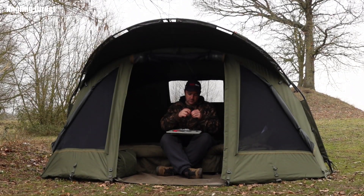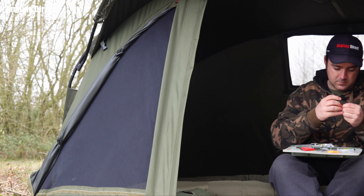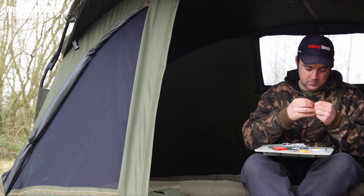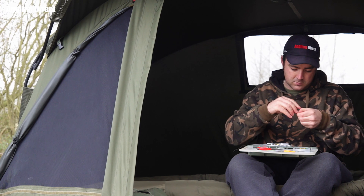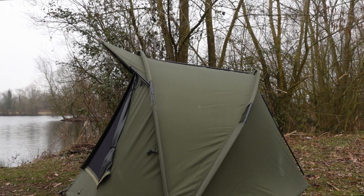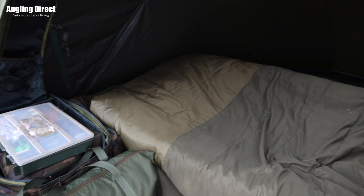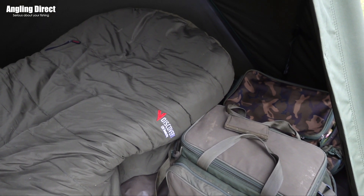Introducing the Advancer Discovery CX2 nightstand Vivi, a bigger brother to the best-selling Advancer one-night stand and another excellent addition to the ever-growing Advancer Vivi range. The two-night stand features a flat-back, high-sided design that allows you to make the most of maximised internal space, making it perfect for two-night sessions and longer.